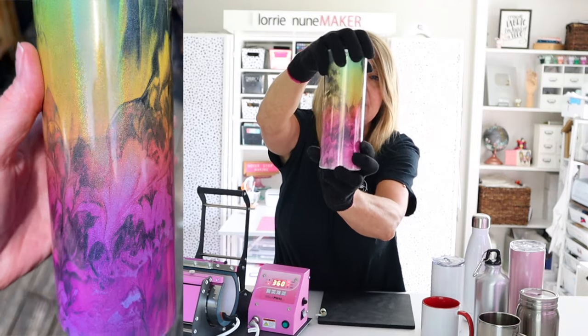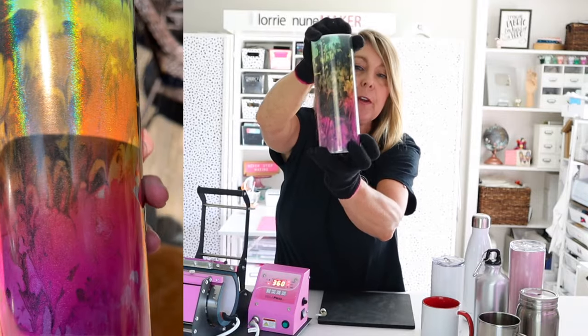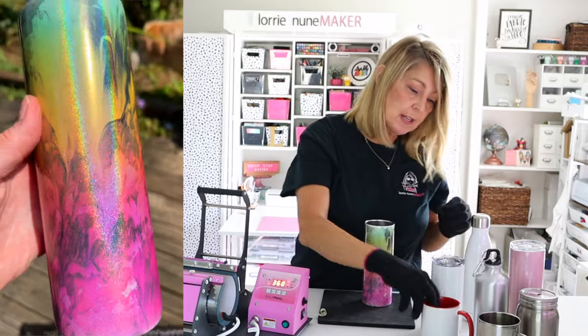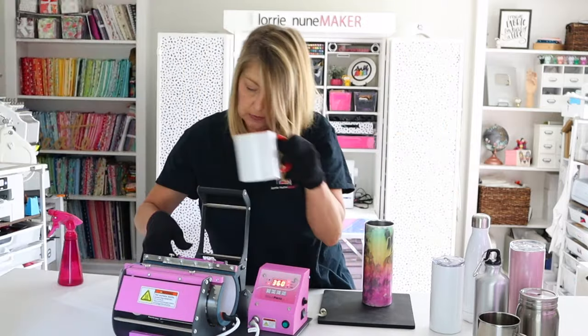Here is our finished tumbler — it's a sparkle skinny tumbler and it looks so pretty! I wish you could see how vibrant it is in person; it looks a little bit lighter on screen. I'll try to capture it in a photo, but it was super easy.